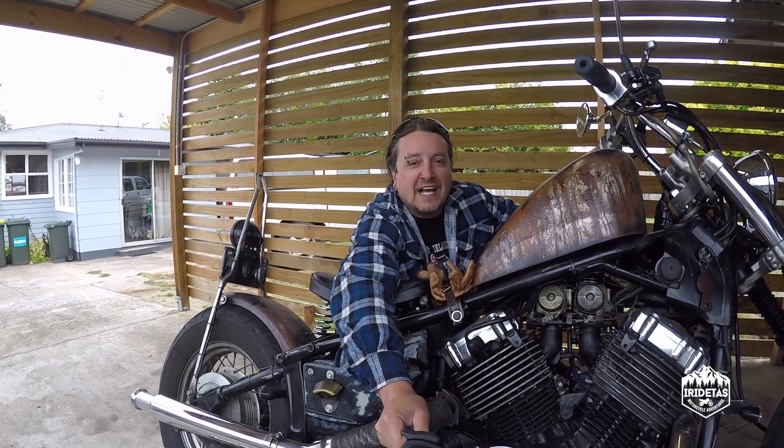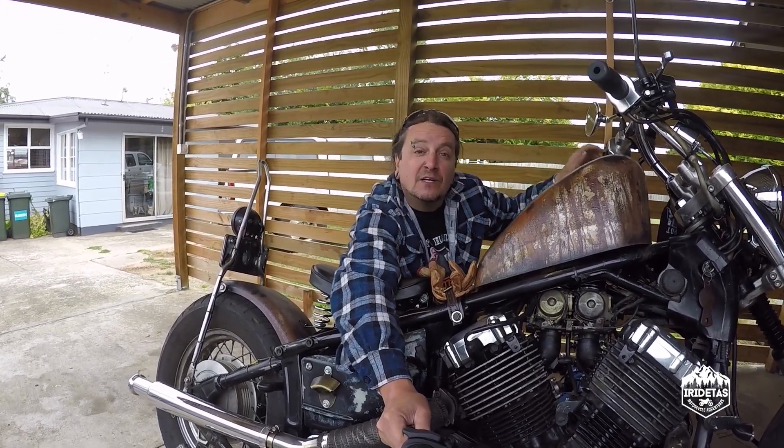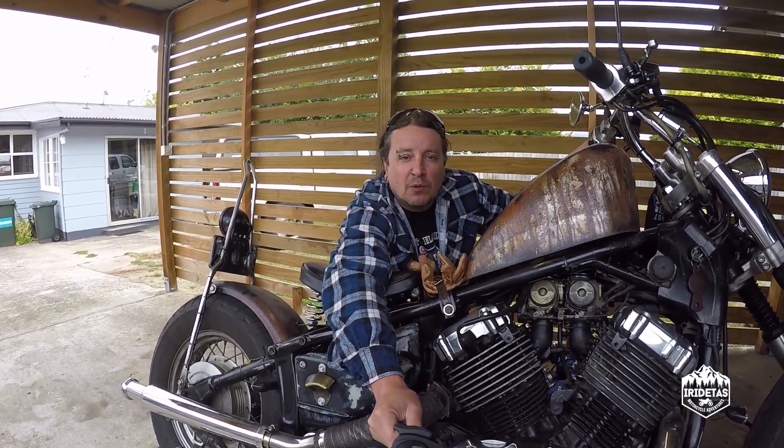G'day guys, it's your own Taz here. Today we're going to set the idle and sync the carbs on Dizzy, my XVS650 project bike.